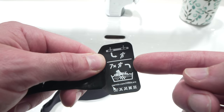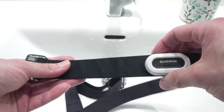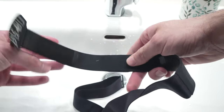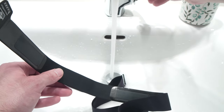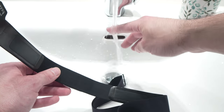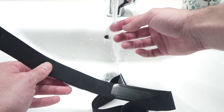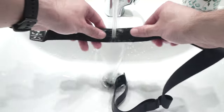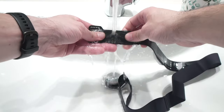So after each run, or after each time you use it, you should rinse it underwater. And after seven times — seven training sessions — you can wash it with soap. To rinse it, use some tap water that is not warm nor cold, just room temperature, and pass it through many times. You can rub it with your fingers.